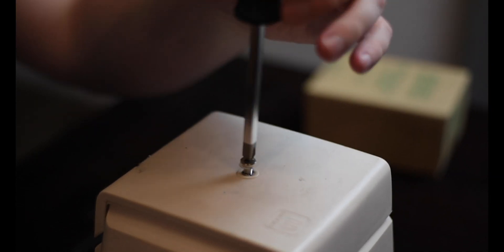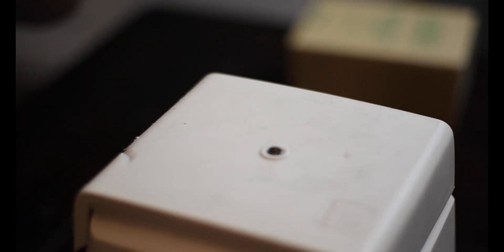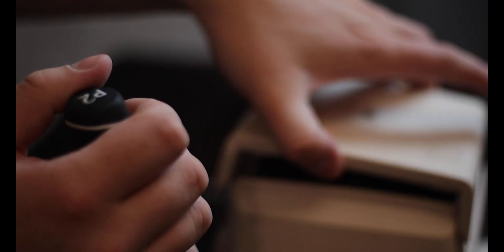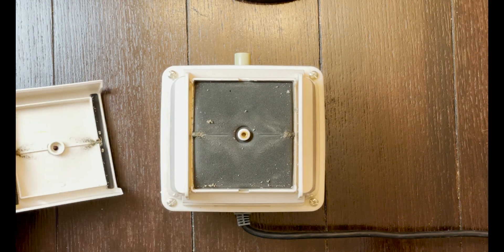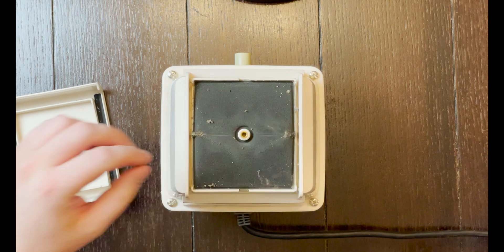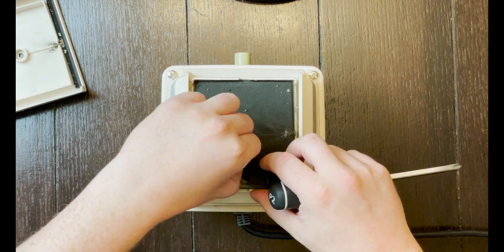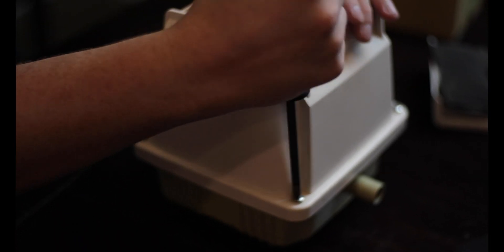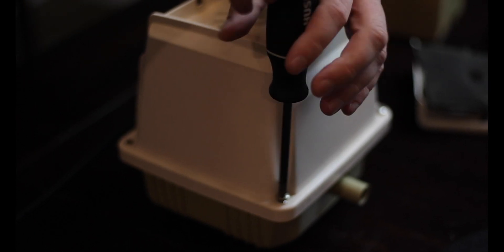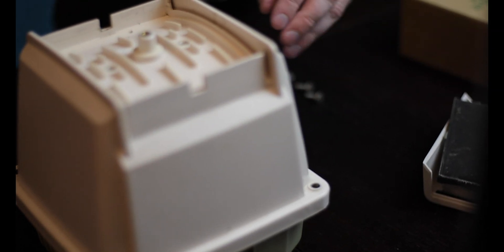Rebuilding this linear air pump was actually one of the easiest things I've done in the hobby. It may look complicated because it's a mechanical machine, but it really just involves removing screws. To get into the main housing of the pump, there are four screws to remove. On the very top of the pump you'll find a single screw that exposes the air filter, since the pump draws in air through that filter to pressurize your system.